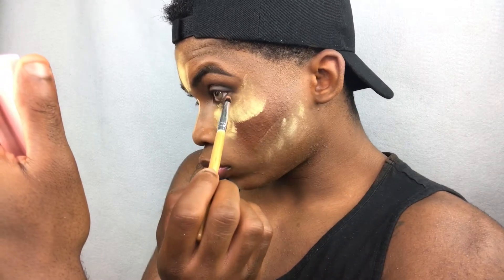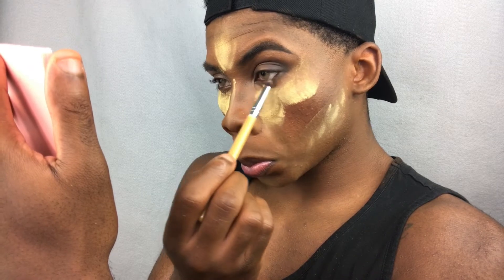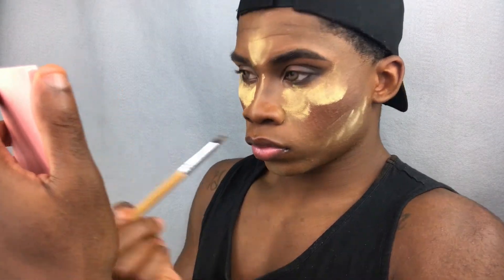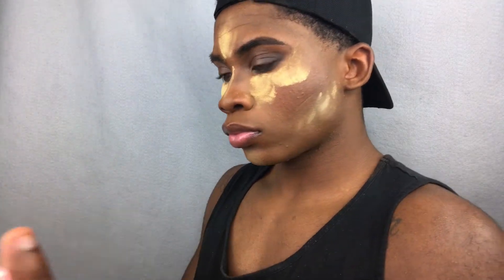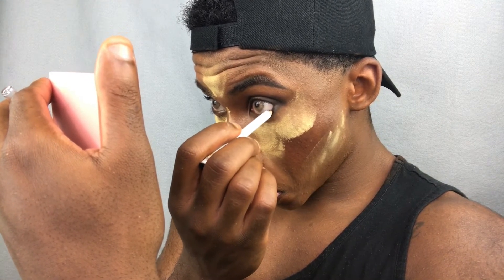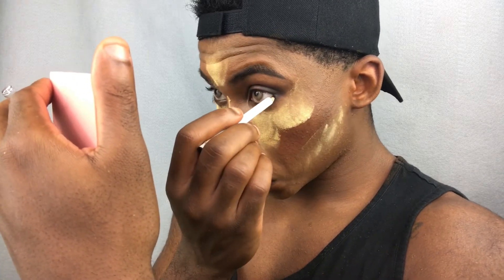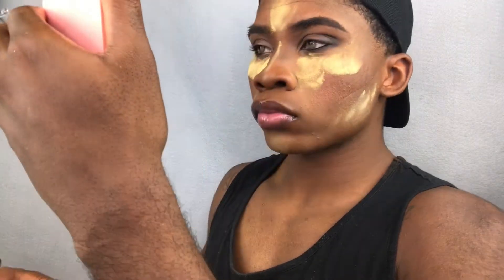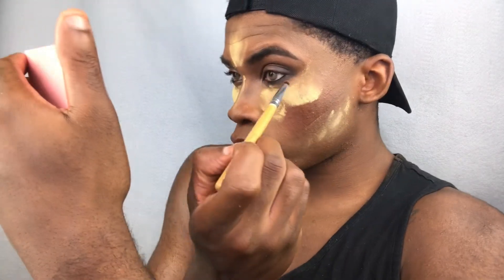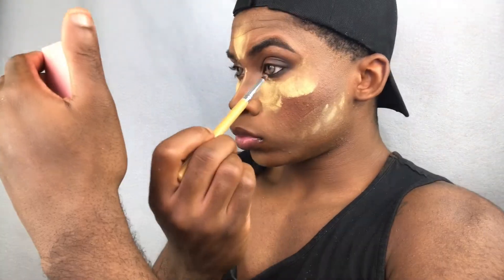Then I'm going to take a pencil brush, take that dark shadow, go on my lower lash line, and blend that color right in — focusing it on the outer corners. You're leaving your inner corners alone and blank, same thing on the top. Then I'm going to take my e.l.f. black pencil liner and line my waterline, taking it about three-fourths of the way across and leaving the inner corner blank. That's going to give you that more sultry, sexy cat eye look and bring the whole smoky together.